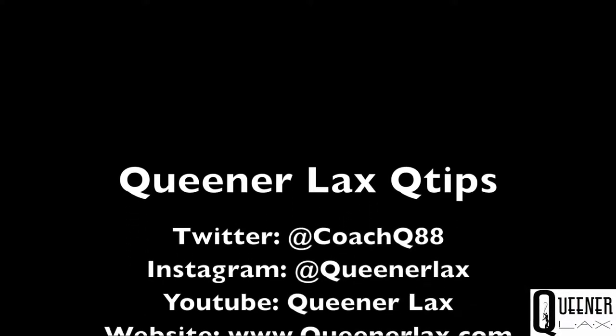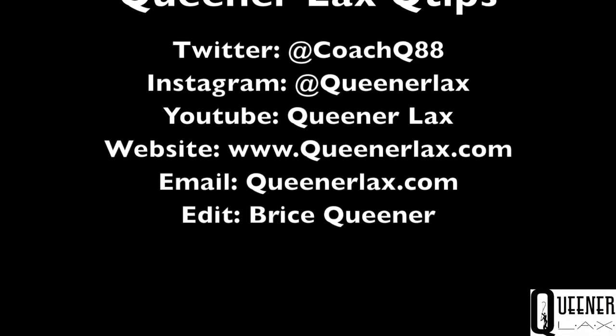Check out all the social medias right there. Like, subscribe, follow, retweet. Don't be shy. Drop us a line — we'd love to hear from you.